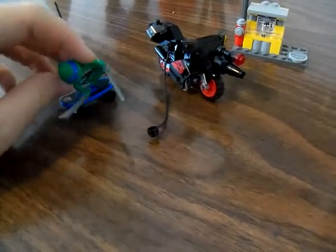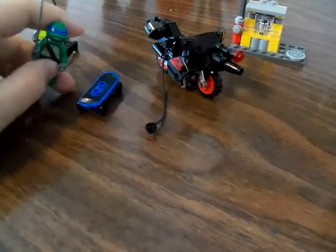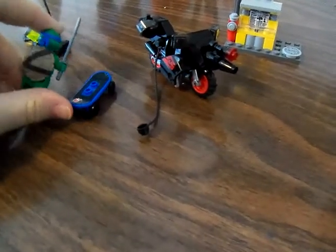She actually got me this set as a going away present. So I just wanted to tell her thank you and I miss her. But first we're going to start with the motorcycle bike itself.